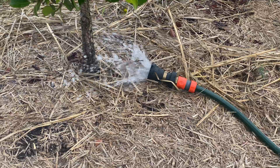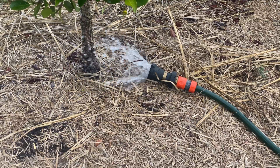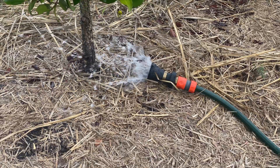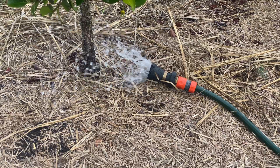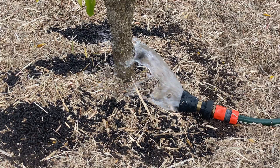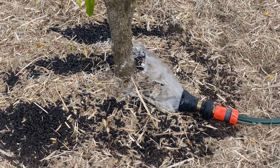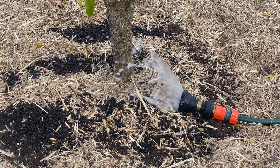My situation is I'm watering a half-acre property from taps that are on the house, so I've got between 30 and 50 meter lengths of hose at times that I have to get around to different trees. When I am watering, I'm watering deeply and not often, so there are times when I want to put out a lot of water fairly quickly — that's the sort of situation where I found these hoses to be super useful.